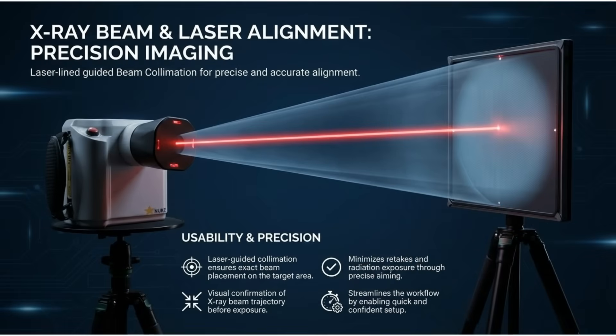Achieve precision imaging with laser-guided beam collimation. This ensures exact beam placement, minimizes retakes, and streamlines the workflow for quick and confident setup.